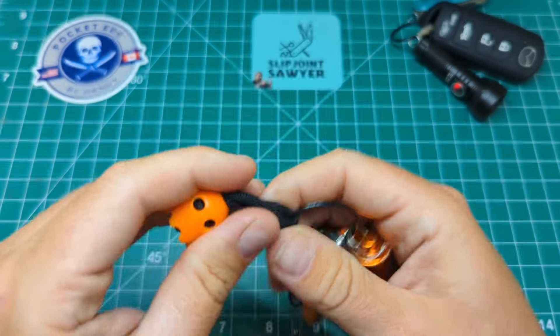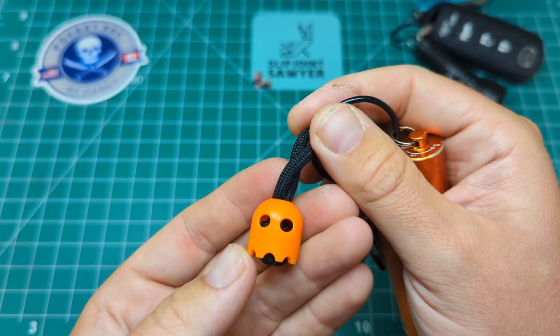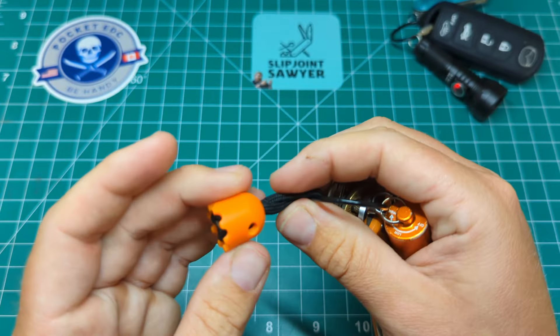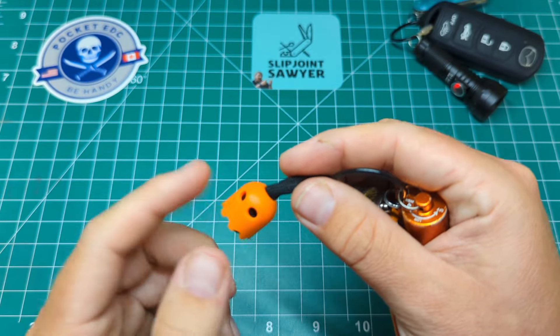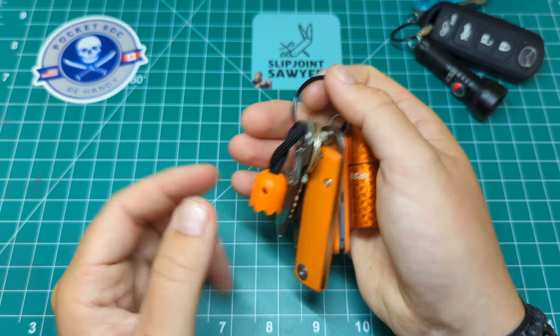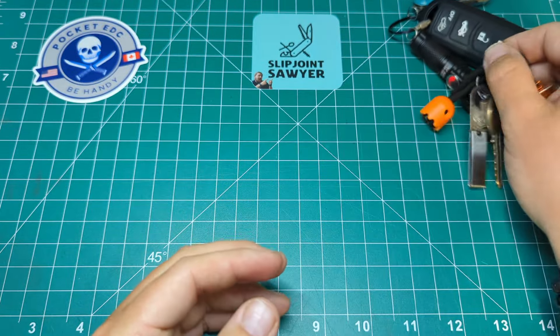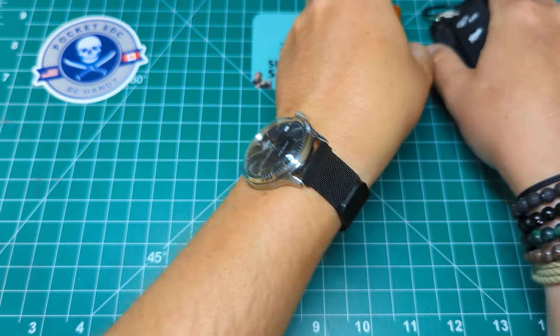Lastly on the keys we have a gift — this is from Eric Star. He sent this along with a couple of other bits and pieces. This is a Damn Designs little ghost. Eric, once again, appreciate it — it's been on my keys ever since you sent it and there's no sign of it going anywhere. It really fits in with my orange theme too. So that's my sort of keyring carries.